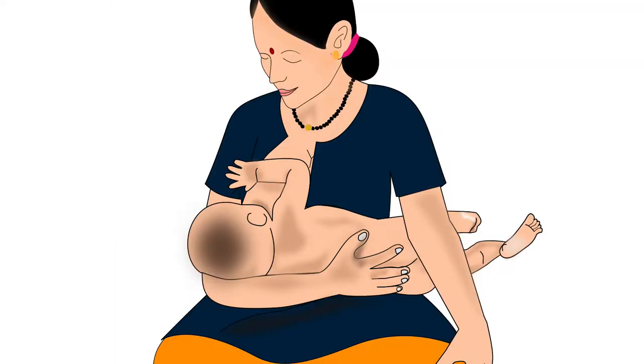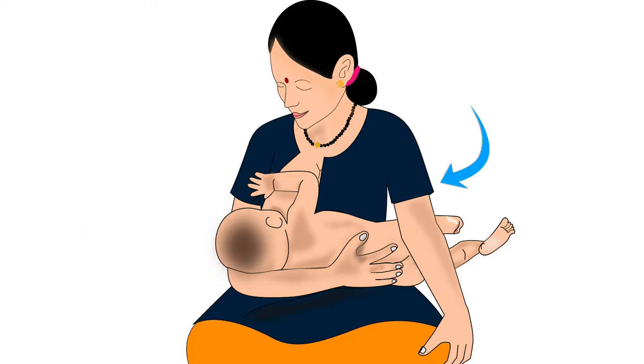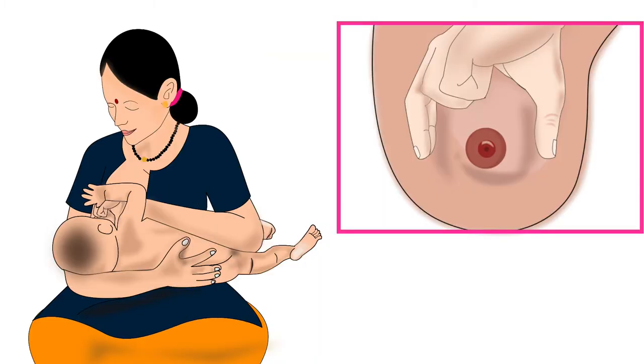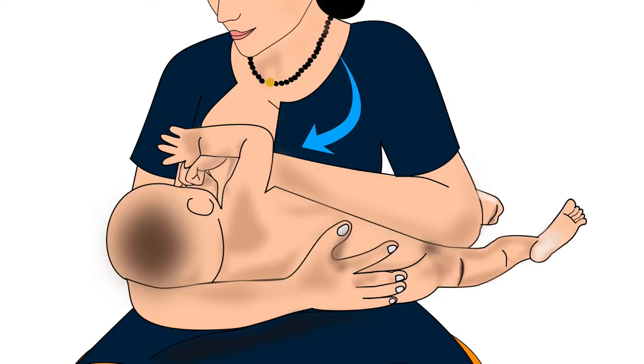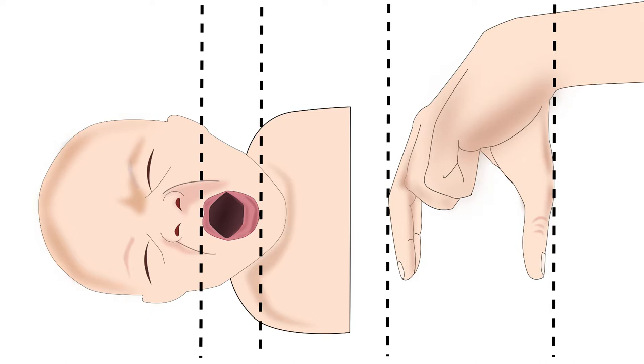Now that the baby is positioned correctly, let us learn how to hold the breast. Using the fingers of the free hand, the mother should cup her breast in a U-shape hold from the top. The mother in this picture will use her left hand to hold her right breast. To understand the correct position of thumb and fingers, imagine the nipple to be the center of a clock on the mother's right breast. The mother should place her left thumb at the 3 o'clock position, while her left index finger and middle finger should be placed at the 9 o'clock position. Mother's fingers holding the breast should always be in the direction of the baby's lips.